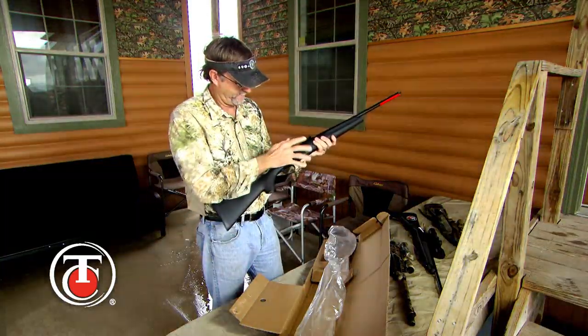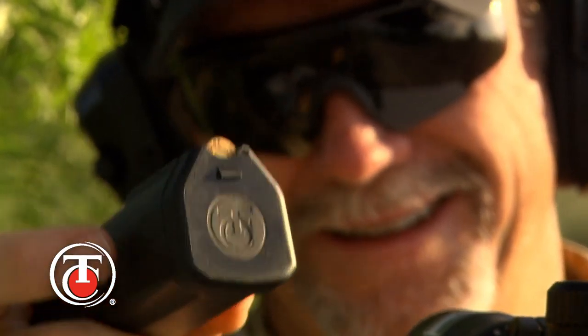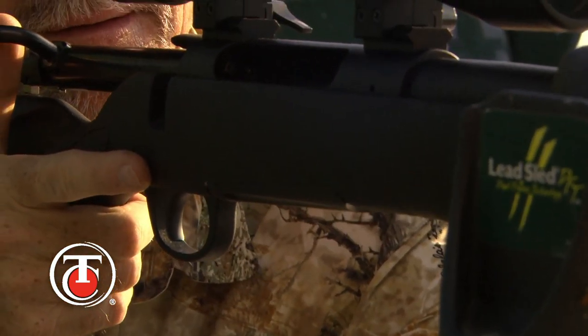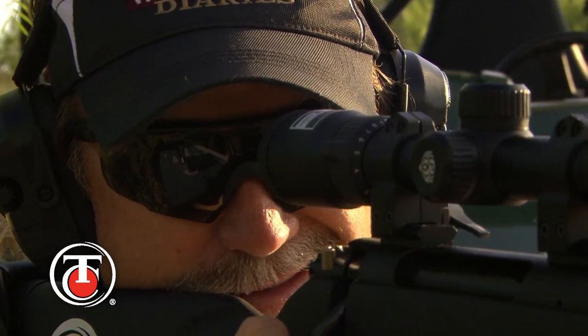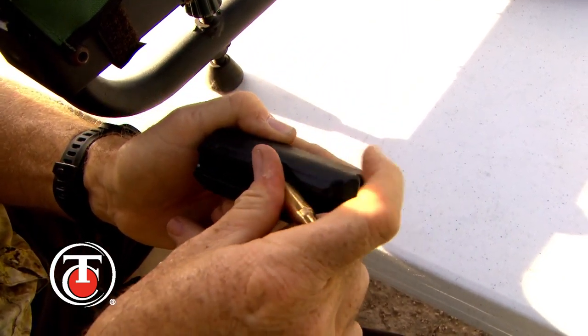Another cool thing I noticed right out of the box was the flush-fit rotary magazine. This detachable compact rotary magazine fits flush with the stock for easy carrying and basically no snags when you're in the field. The low-maintenance, rust-proof polymer magazine provides smooth feeding in a durable package. The magazine comes in a five-round capacity in standard calibers and four rounds for the big-bore magnums.